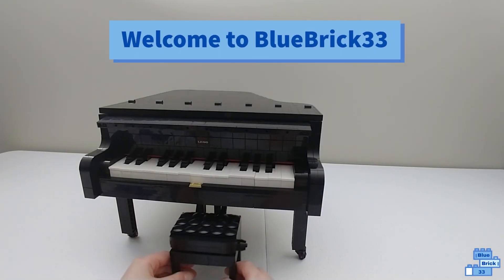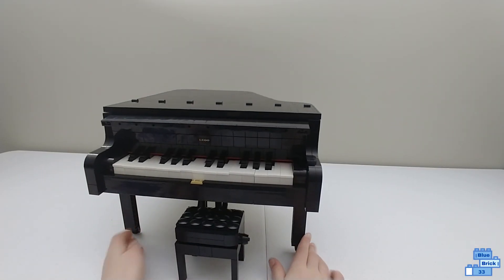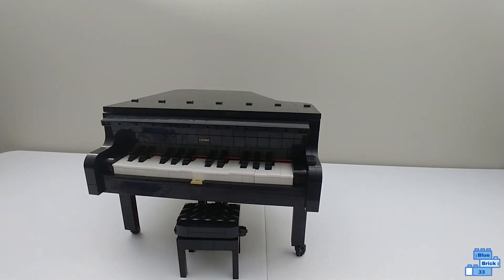Hello and welcome to Blue Brick 33. Today I'll be reviewing the LEGO Ideas Grand Piano. This set is 18 plus and costs $350.